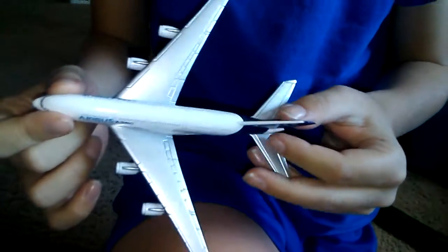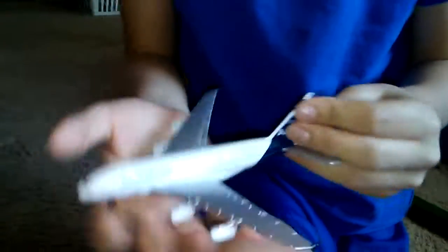My brother just came in and he's going to tell me what he thinks of the plane. It feels a lot less cheap-looking than it looks. In the video it looks really small, but in real life it's actually really big.